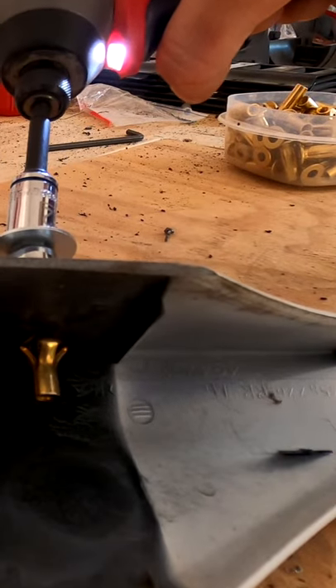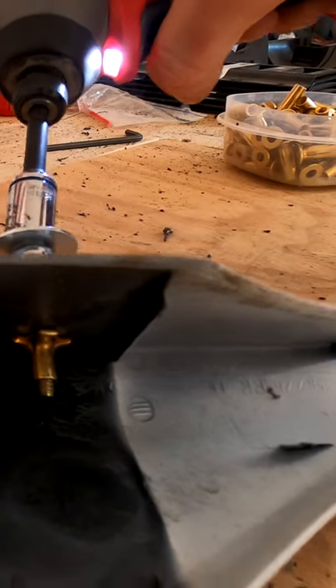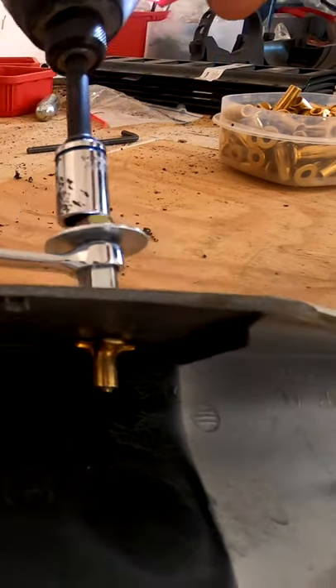See that nut squishing in? Now it's fully seated. Now you have a threaded insert, and that whole tool only cost you about five bucks.